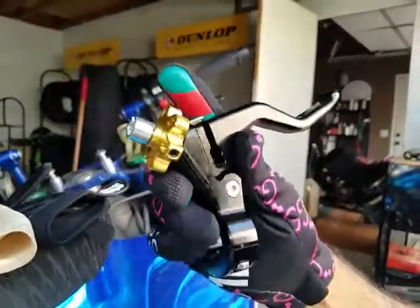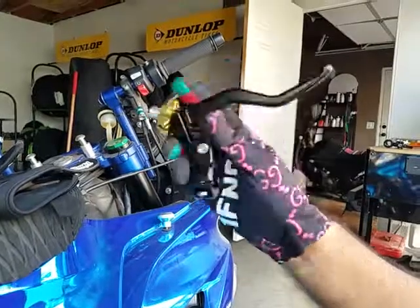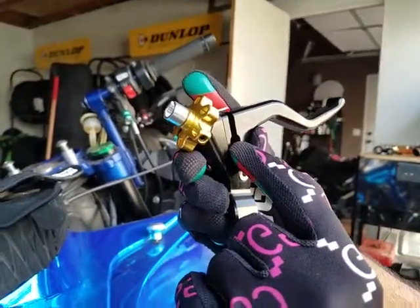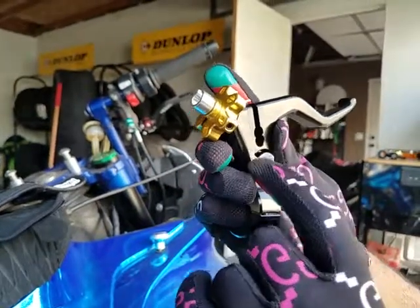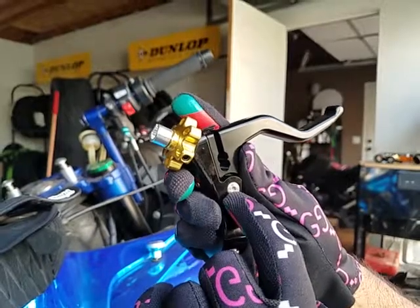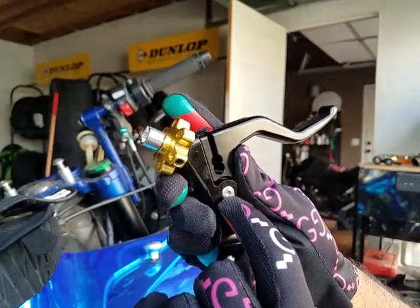With our clutch version 2 here, the first hole is more of the stock placement. What we recommend is the second hole down, closest to the pivot bolt. That's going to give you the easiest pull and the most comfortable pull.